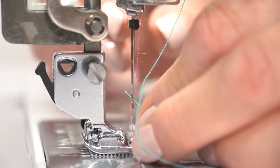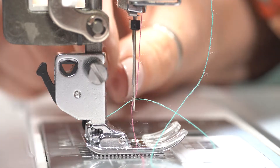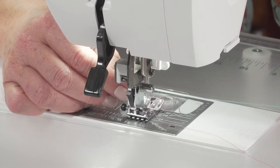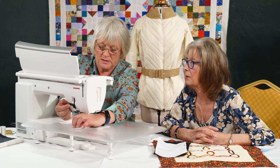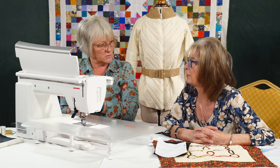Threading is very important. It does explain it step by step in the manual — your manuals are so good. And that's it — we're good to go. As long as we've got the twin needle safety feature on the machine working, we're fine.